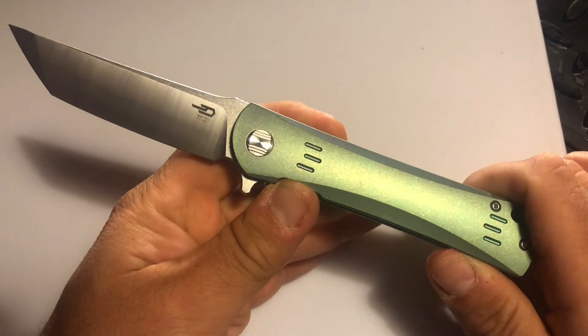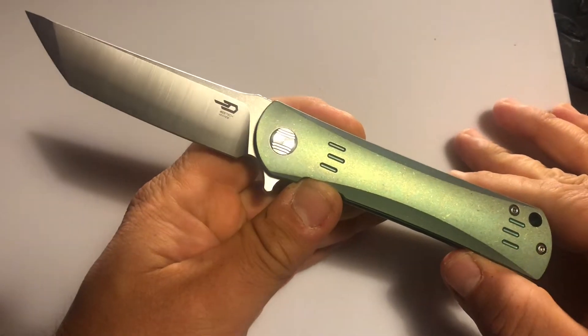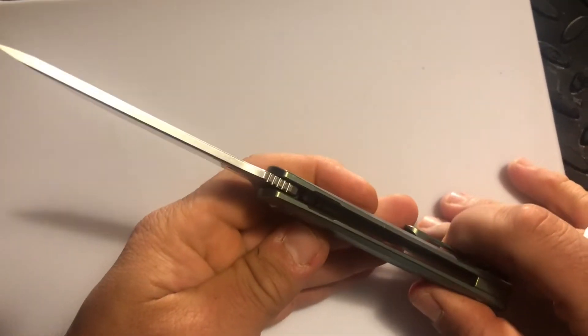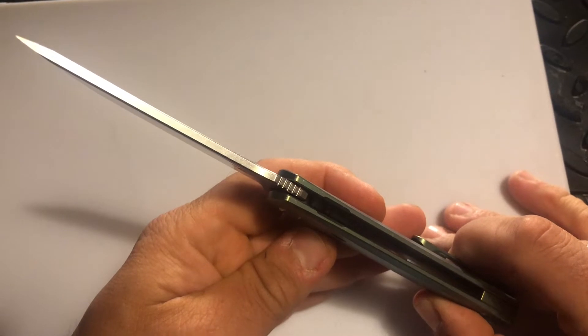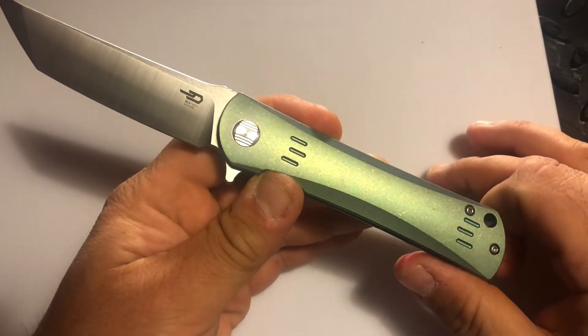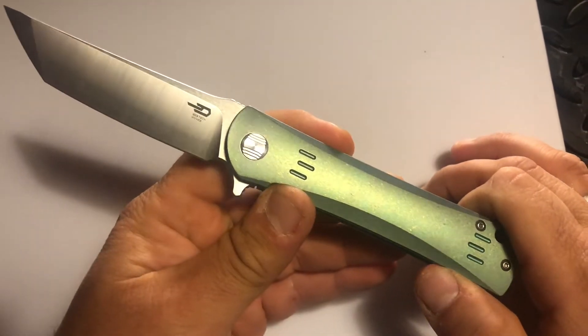Overall we're looking at 8.23 inches, and the blade itself is 3.51 inches to be exact. Blade width is 0.138 inches and the handle is 4.72 inches. Handle width is about a half inch and the weight is 4.4 ounces.